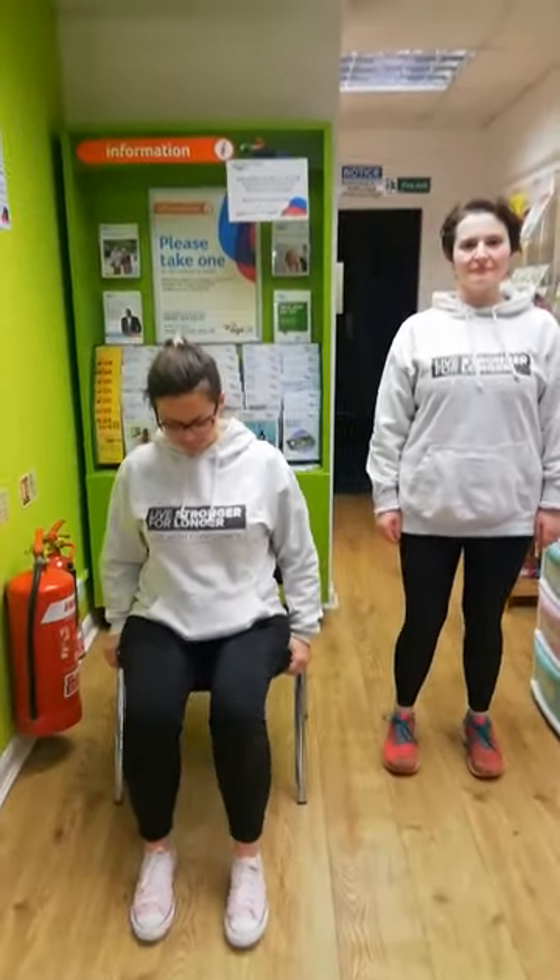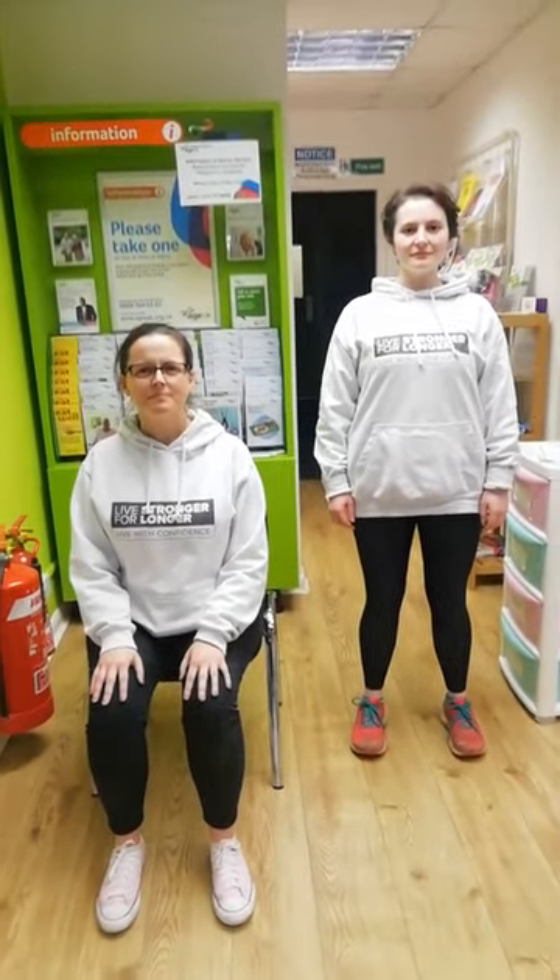We'll begin by making sure that our posture is correct. If we're sitting, we're towards the front third of the chair, feet flat on the floor, hip distance apart. If we're standing, same with the feet hip distance apart, but knees nice and soft, shoulders down and relaxed.